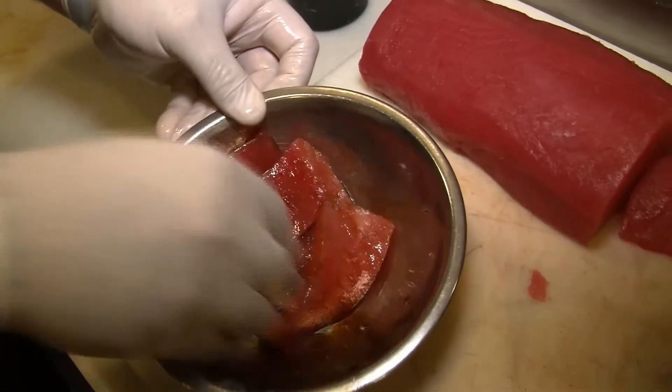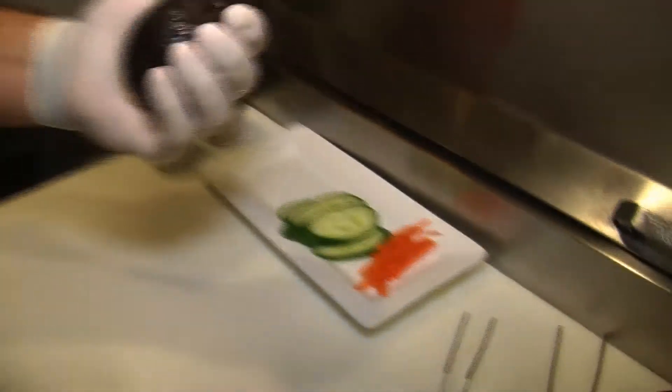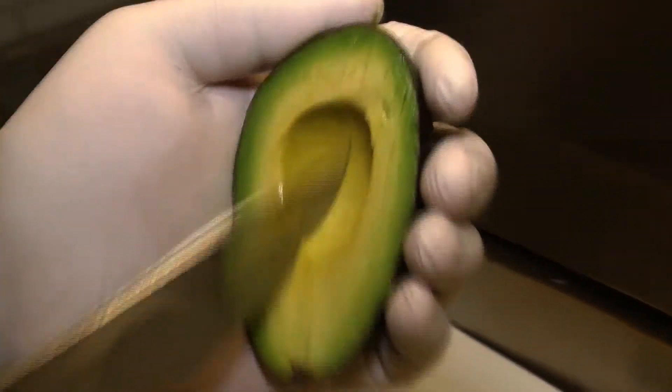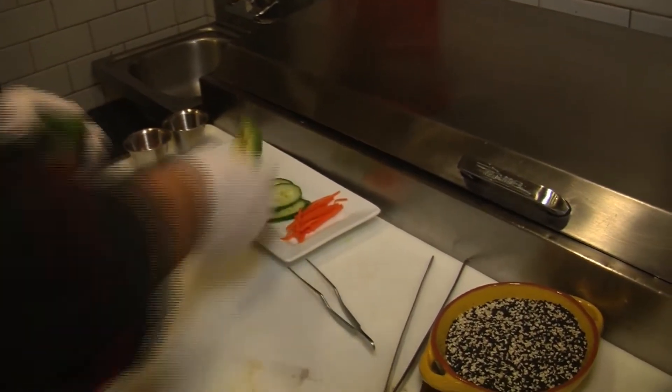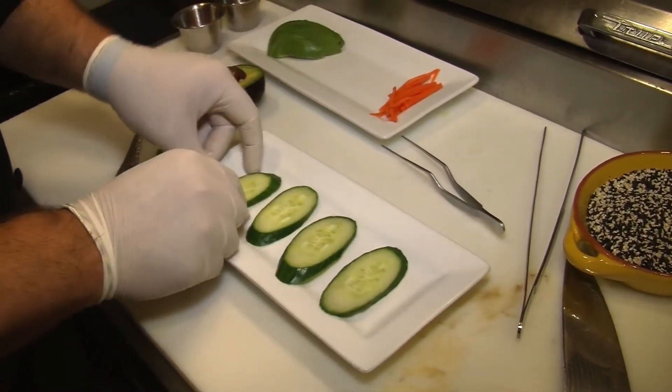Just enough to coat them evenly. Now we're going to cut up a slice of avocado — just want to do slices nice and thin. You want to grab a spoon. What we do is we place them four down, just want the tuna on.